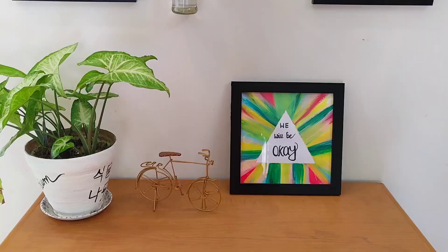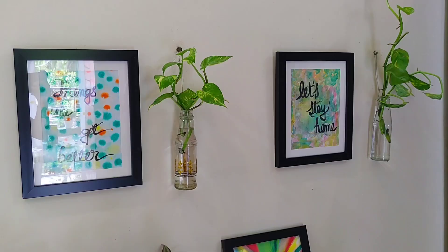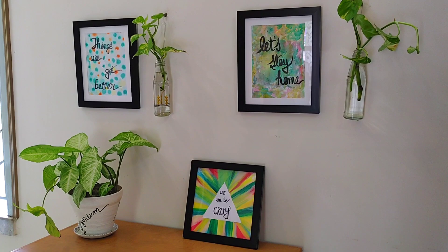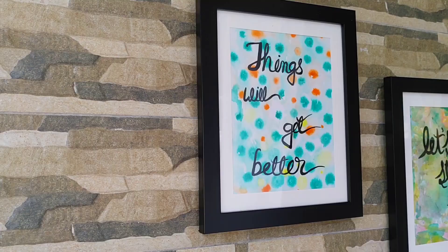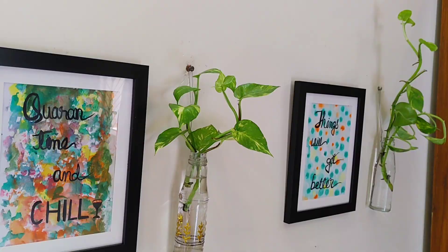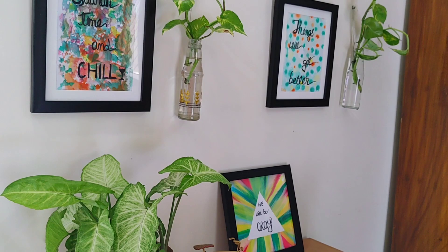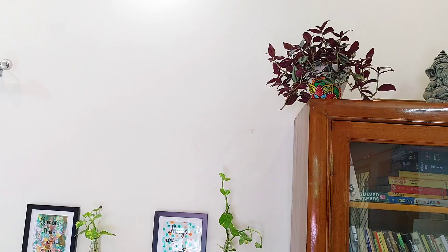My all 3 DIY posters are ready. Which of these is your favorite? Let me know in the comment section below. And if you have any queries regarding this video, please feel free to ask me. For now, stay at home, stay safe. Bye.